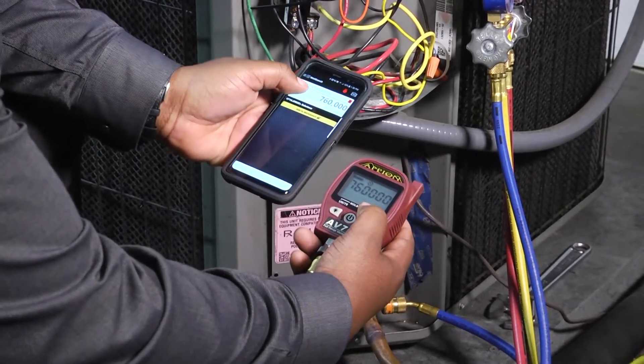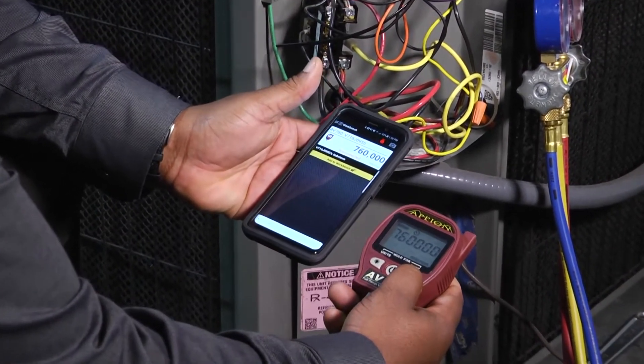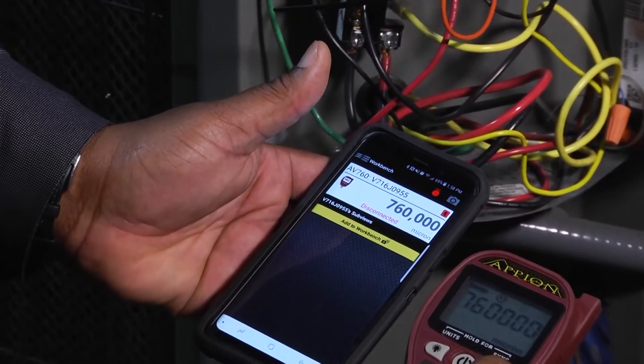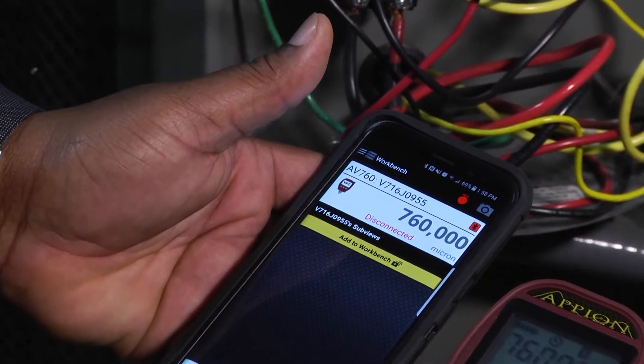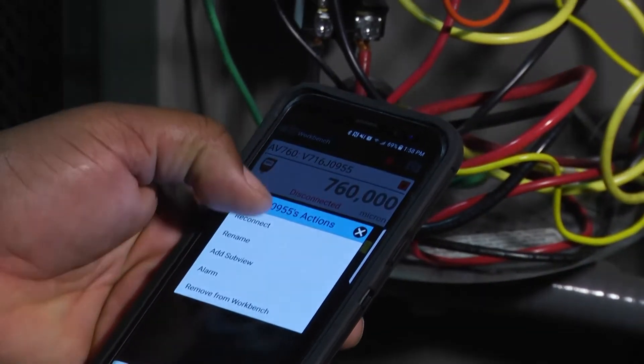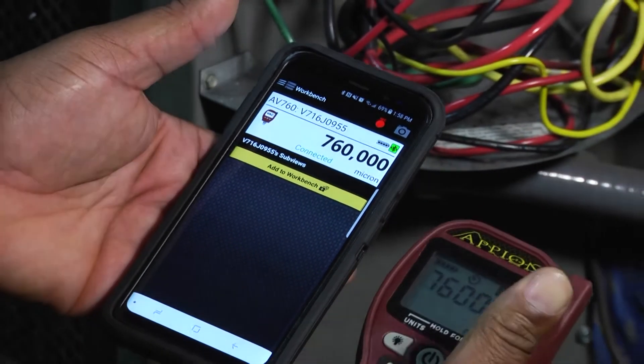If it disconnects, all you have to do is hit reconnect and sync, and then it'll read it. Once we get that little flash at the top, we're connected.